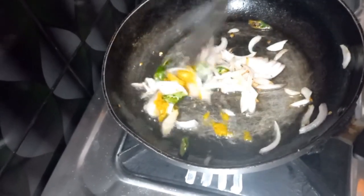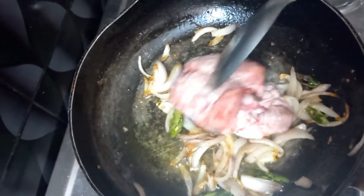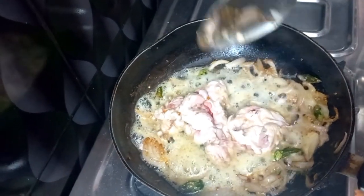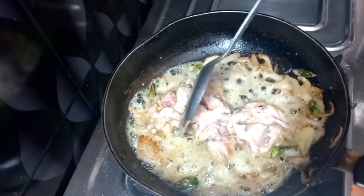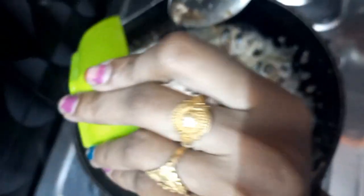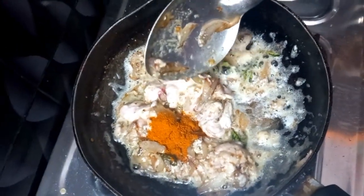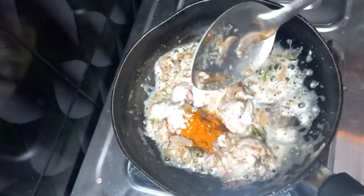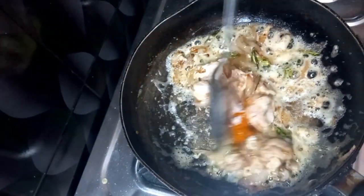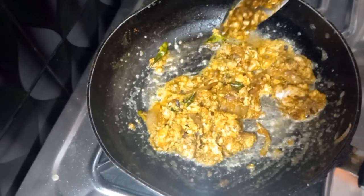I will put the chilies and onion in the middle. I will cut the paste. Now I will cut the brain into 4 pieces. I will cut the spices, then add salt to the meat. After 2 minutes, fry it for 2 minutes.